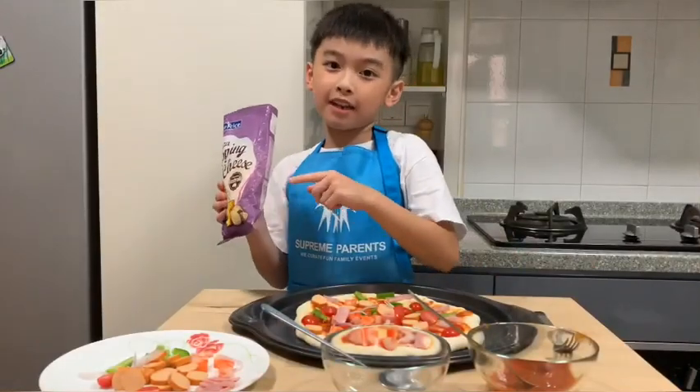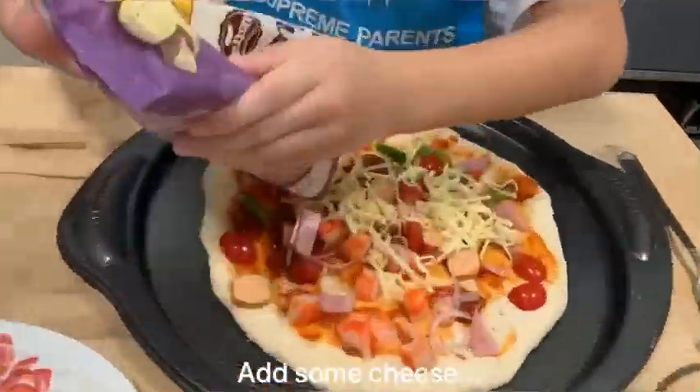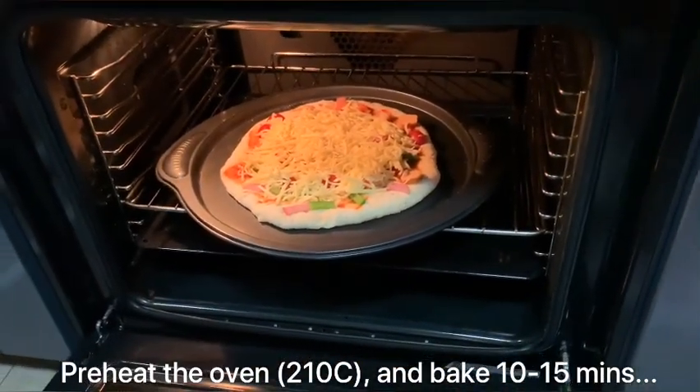Remember to add in the yummy cheese. This needs to bake around 12 minutes.